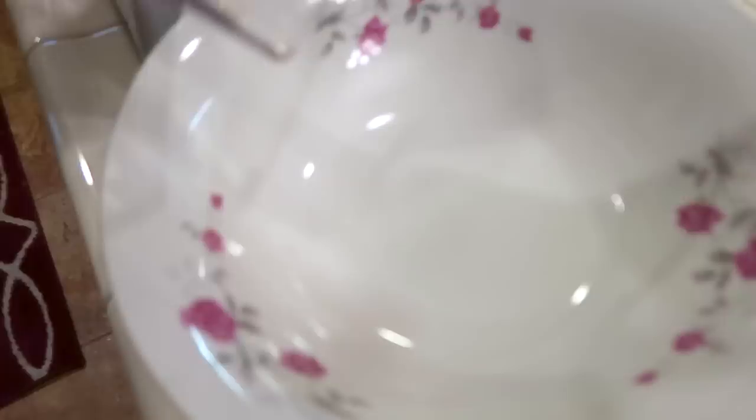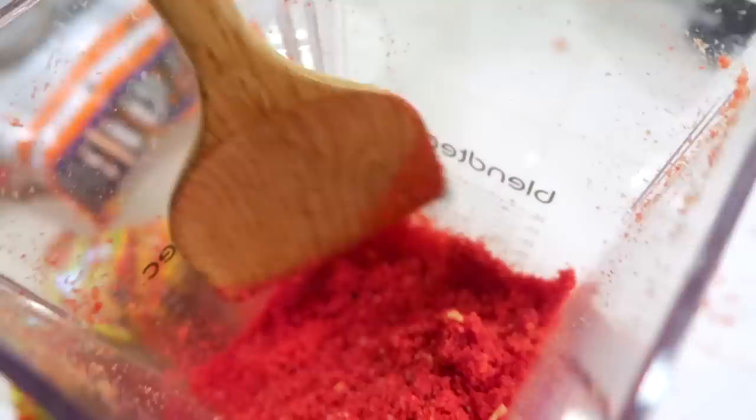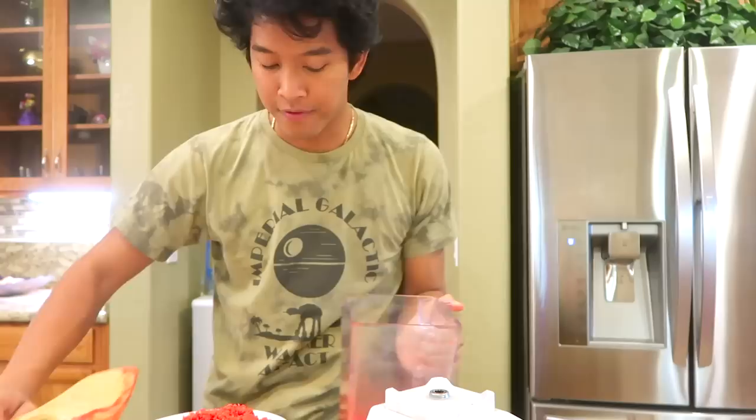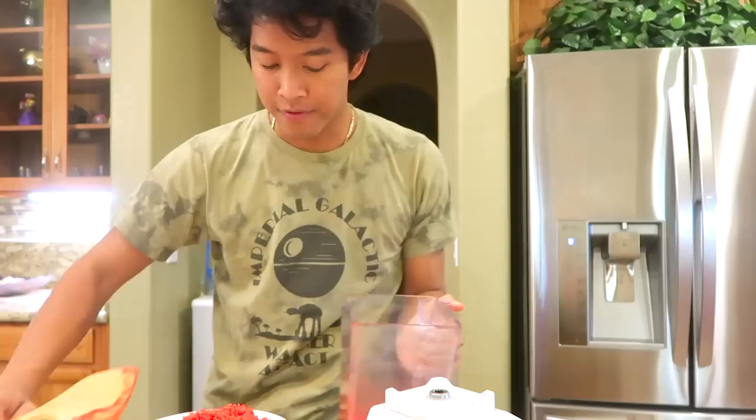Hot cheeto powder! There's some hot cheetos that aren't done yet — I'm pulling them out. I spilled some on the table. Scraping out the sides so I can blend it one more time and make sure it's very finely blended. This is called neck-cam because I don't have a tripod. So once you've successfully blended it, it's time to add it to your giant pile — I still have a little bit in here, and I've got this giant pile of hot cheeto dust. It's most delicious.